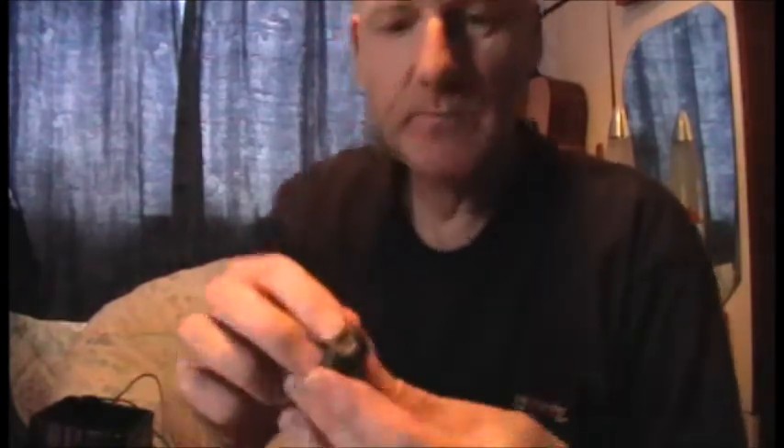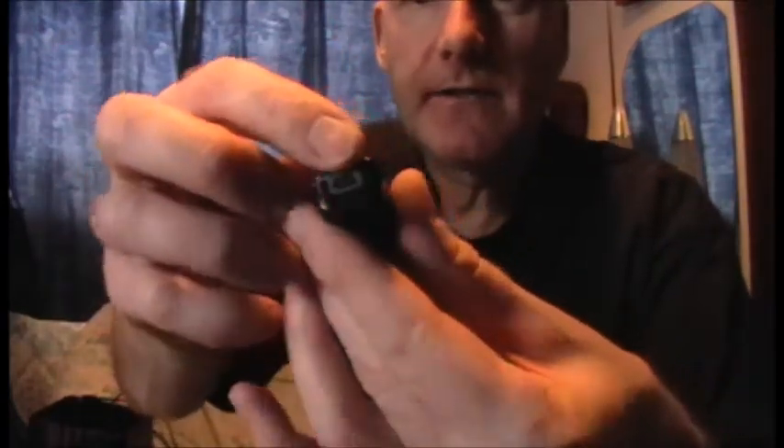Also on this side here, it's got sound activation. If you switch that on, it'll start recording when it picks up sound. You've also got the USB connection at the bottom, which you plug in to charge it. It takes two hours to charge.